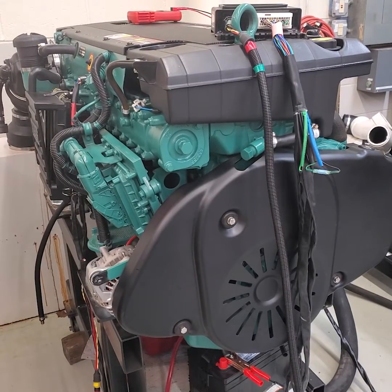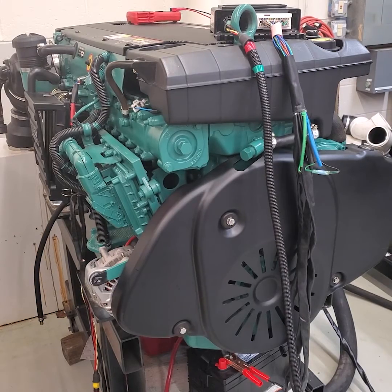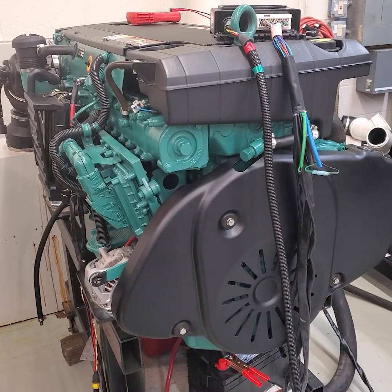I want you to listen and hear what happens if the M prop fails. What I've done is disconnected it, so you have a faulty proportioning valve.